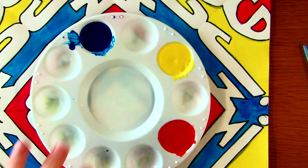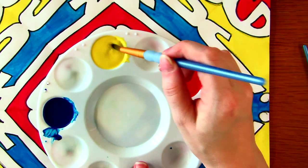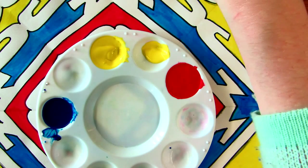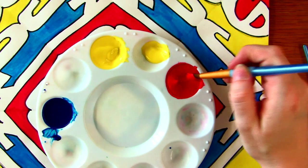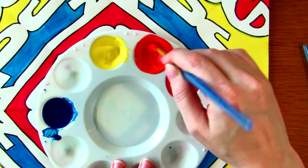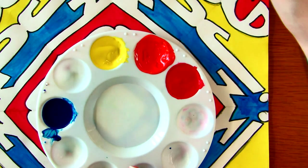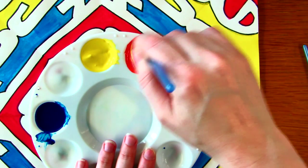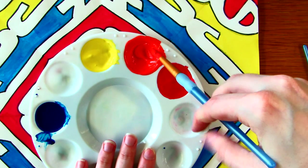We're going to make orange first. Orange is a mixture of yellow and red. So I put some yellow in one of the wells separate from the original, rinse out my brush and wipe it off, then I add some red and mix them together. That to me is a very strong orange — more red than yellow — so I'm going to add some more yellow to make it a little bit lighter. Much better. There's my orange.